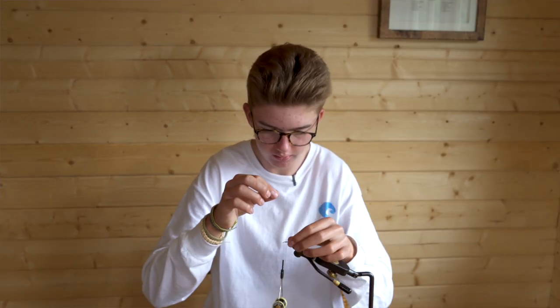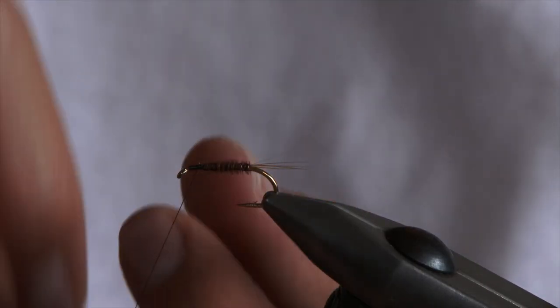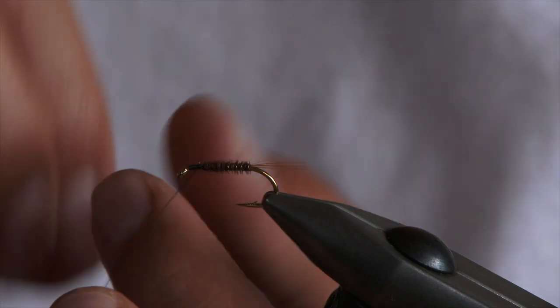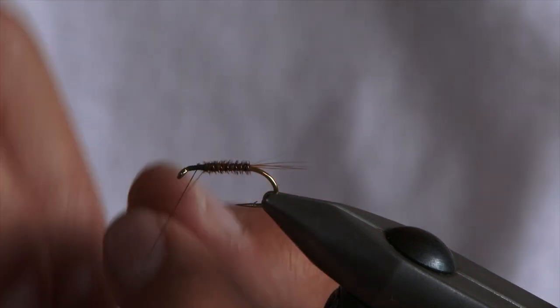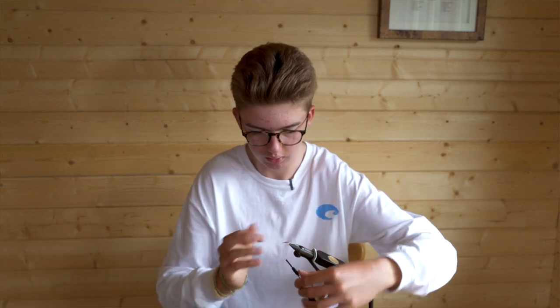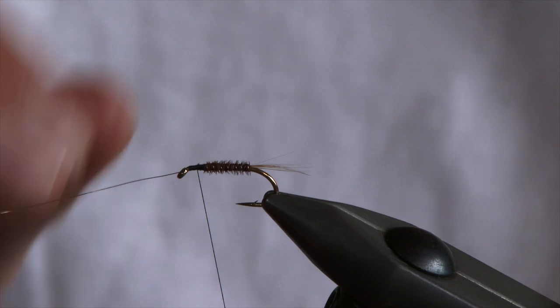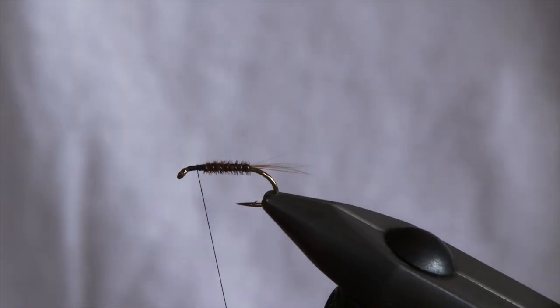Then to secure in your pheasant tail with your rib, wrap it towards you — the opposite way to the pheasant tail. This just locks it all in. Come over and cross over it with your thread and tie it in like so. That gives you a nice body.